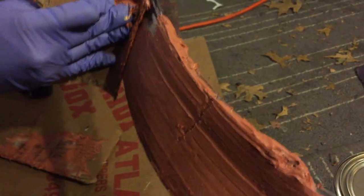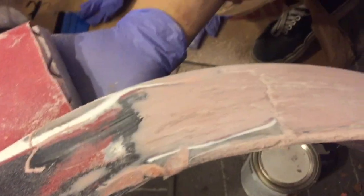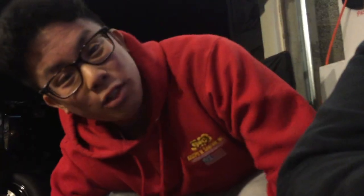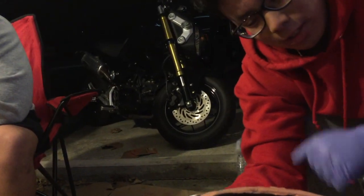Smooth it out. The bondo dried up so we were able to sand it back and it's nice and smooth. This is probably the best you're ever going to see us do body work — it is unheard of. These little crevices need a second layer of bondo, but really thin, just for those areas. We put the final layer on using an old credit card and it's much smoother now. This is going to be pretty much the final product.